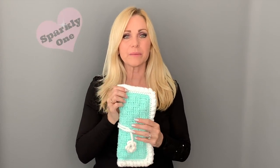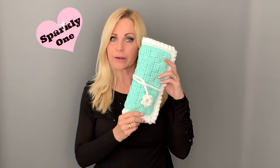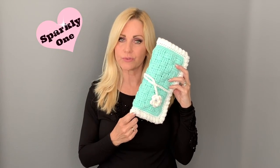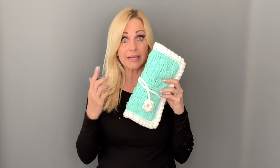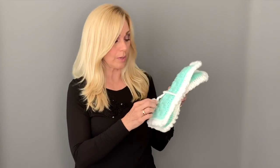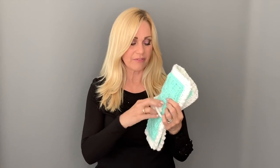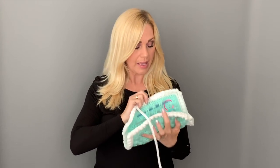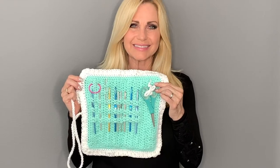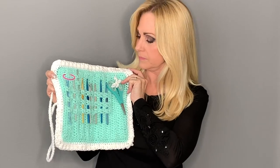Hi everyone, welcome to my channel. My name is Rhonda, also known as Sparkly One. Today I'm going to show you how to make this adorable hook holder for your crochet hooks. You can also make it for knitting needles — just make it a little bit bigger. It's totally customizable, as big or as small as you want. Inside there's a little tie that holds it together, and when you open it up all your hooks are nicely organized.